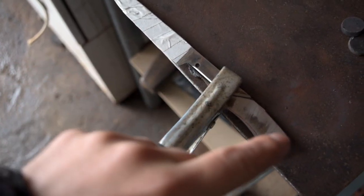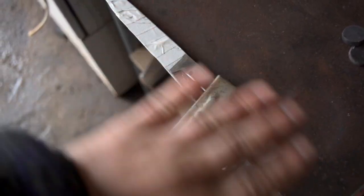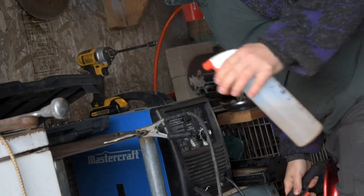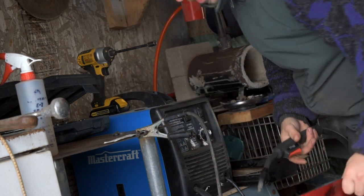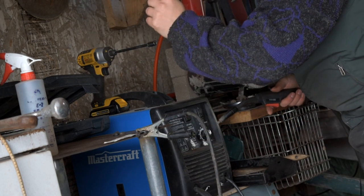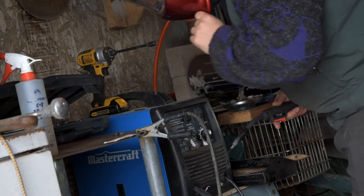Then we'll run a bead, and this channel will allow us to grind this tang off flat and still have weld in there. We'll use very low heat, and I have a bottle of ice cold water here for cooling. But we're back a nice ways from the blade, so with just a series of little tacks we won't have any heat issue at all. Everything's held in place here with some little magnets — I keep big packs of magnets on hand because I find them great for welding.